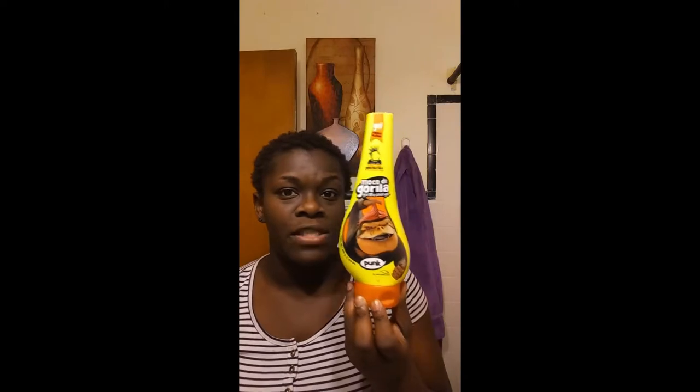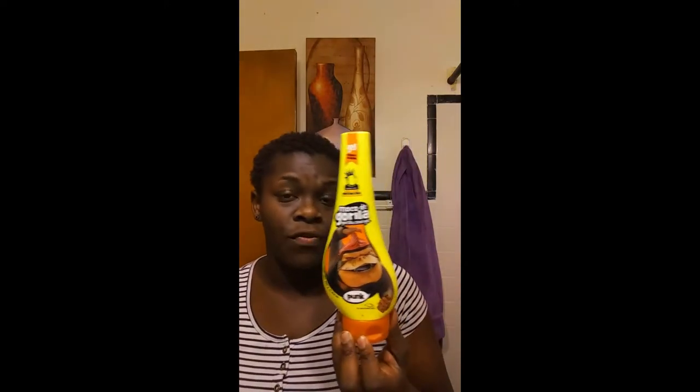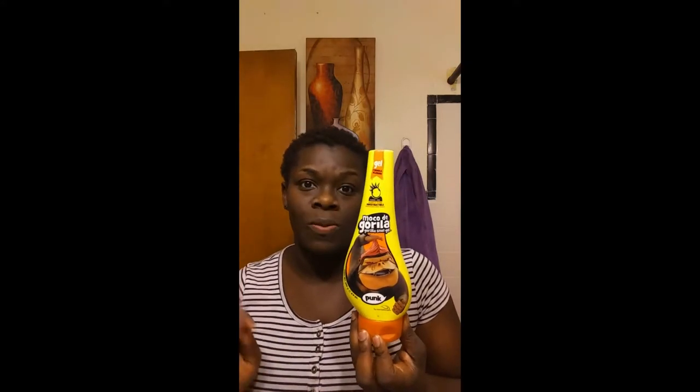Now I've got out the Gorilla Snot — the yellow bottle. I love this. I love this for tacking my wigs down, I love this for slaying my edges, and when my hair was longer I loved it for helping me execute styles like high drawstring ponytails. This is a must — but be careful how much you use, especially if you don't want flaking.